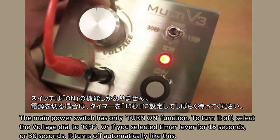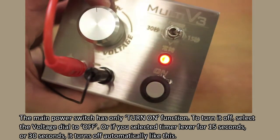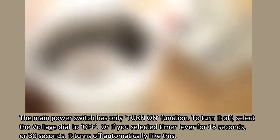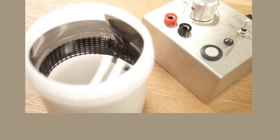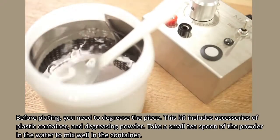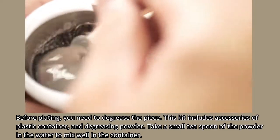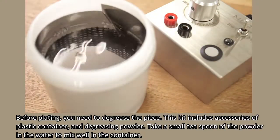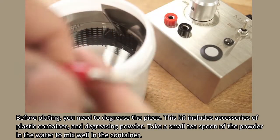Or if you select the timer lever for 15 seconds or 30 seconds, it turns off automatically like this. Before plating, you need to degrease the piece. This kit includes accessories of a plastic container and degreasing powder. Take a small teaspoon of the powder in the water to mix well in the container.